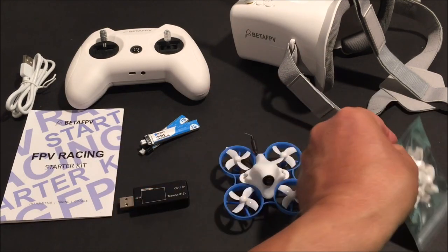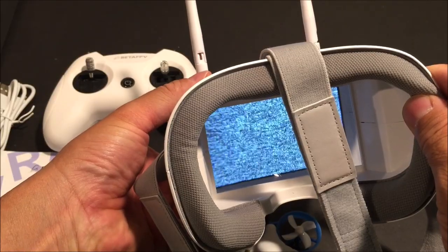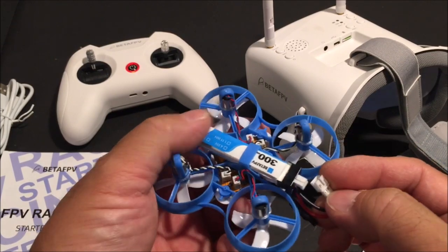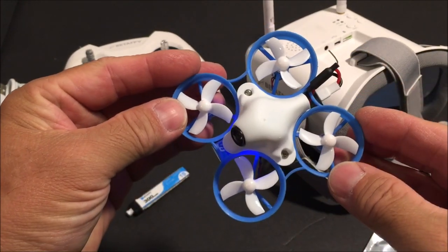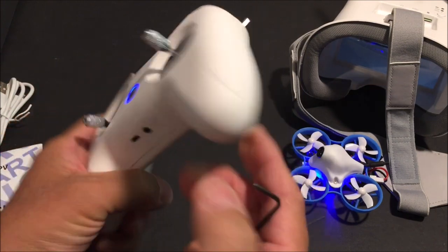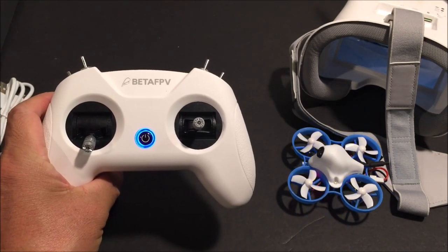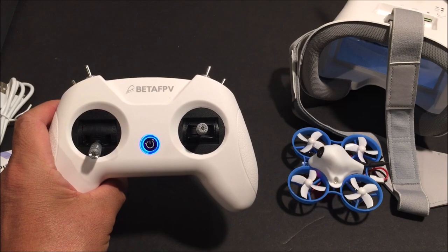The starter kit is priced at $129.99, a savings of $8.98, and it comes with two batteries, a dual battery charger, an extra set of props, and a nice zippered carrying case. Once everything is charged, power on the FPV goggles, power on the remote control, then power on the 65S Light. Hold the throttle stick down and press the bind button on the remote control. The power button will flash and the 65S Light will show a flashing green LED. Once the flashing stops, you are ready to fly.